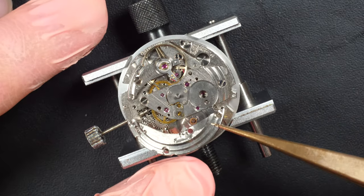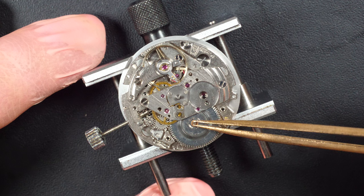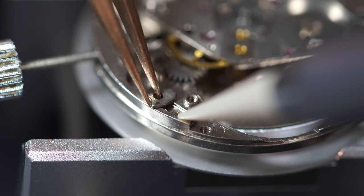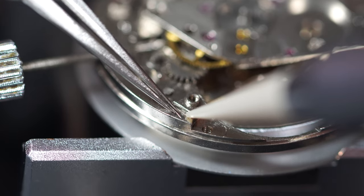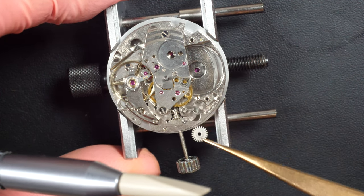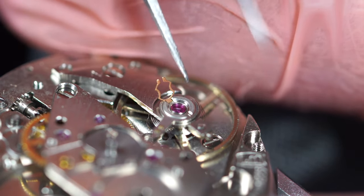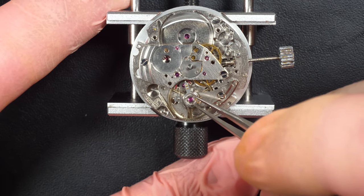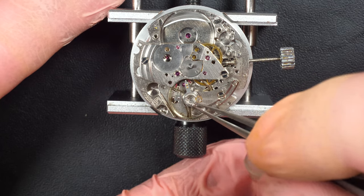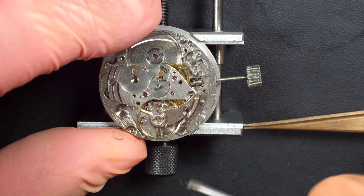The movement looks quite clean but there were actually a lot of big particles of dust inside — some pieces of fabric in several places. Obviously it needed a good clean. The amplitude on the time grapher was not bad, but I think it can be better. I have no idea when it was last serviced. The mechanism looks clean as well, not too many scratches. You can see here a big fibre on top — that's the jumper with the spring. Just removing the jewel from the balance so we can clean it separately later in a cleaning machine.